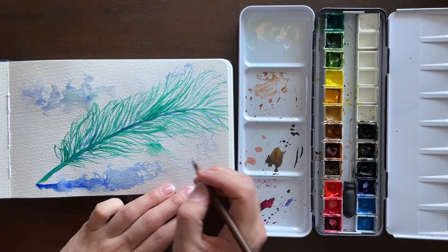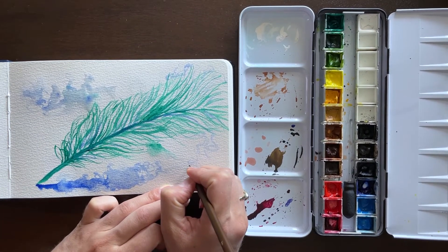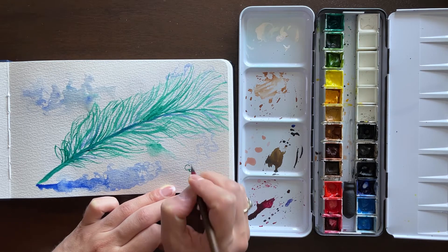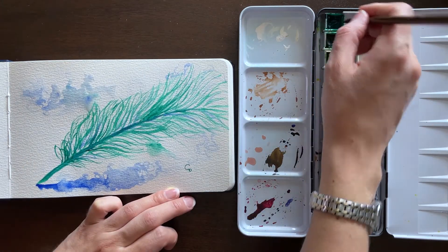This last several seconds is just me adding the signature. Since I had plenty of time, I was pretty careful about it, trying to keep a high amount of pigment on the brush and keeping it at the tip so it would be a nice even-lined signature.